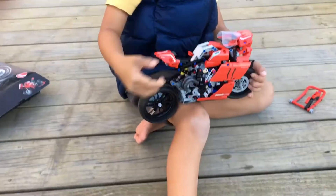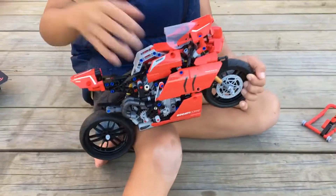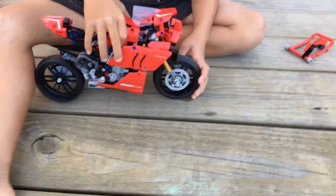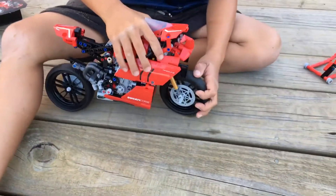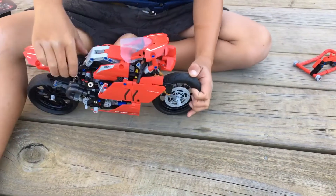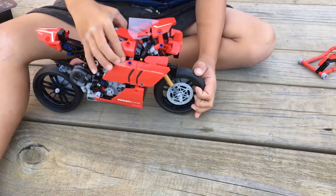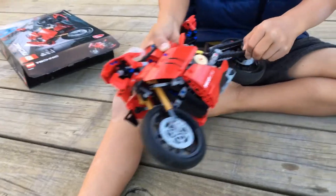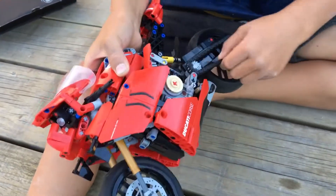Alright, so I'm done building it. So this is the mould, what it looks like. And it has front and rear suspension. And you've got a chain that connects the back wheel motor to the front wheel.